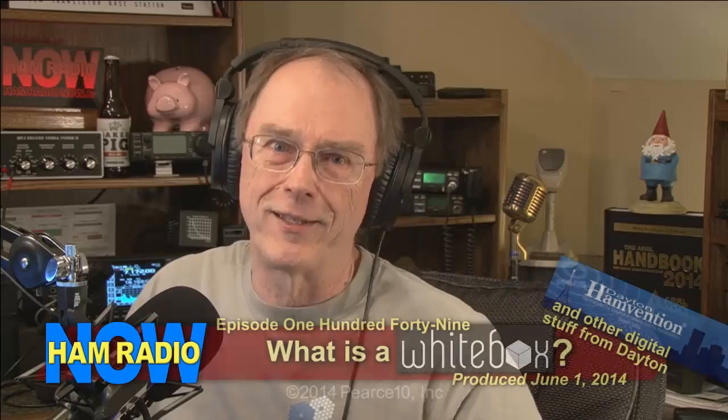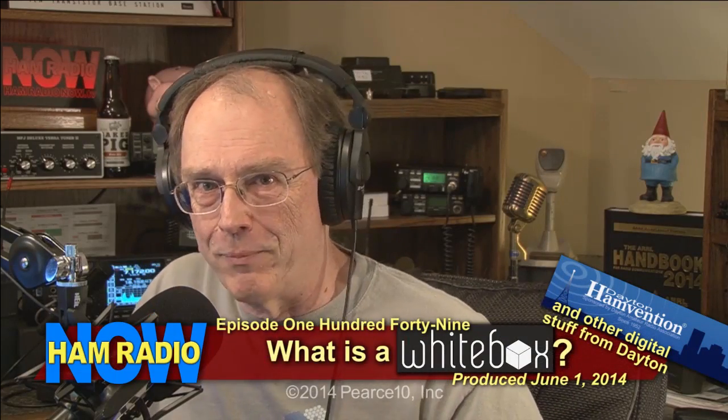Episode 149 - I'm Gary Pierce K4AQ. We're going back to the Dayton Hamvention. This episode is going to be all about digital stuff - three interviews from the TAPR booth. The first one, 'What is a White Box?', is with Chris Testa KD2BMH and Bruce Perrins K6BP - a little bit about FreeDV and primarily about this thing that Chris is putting together that he is now calling White Box.